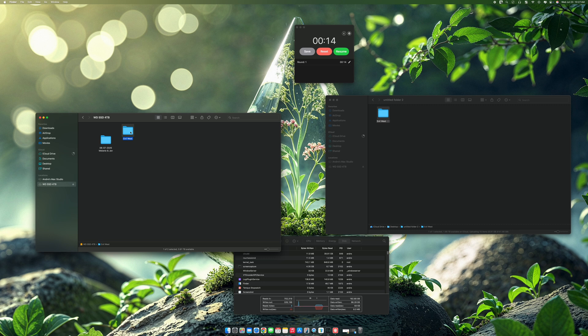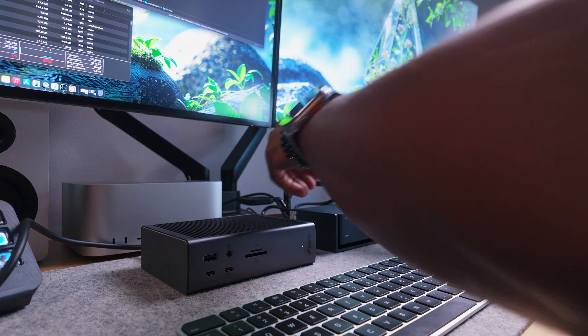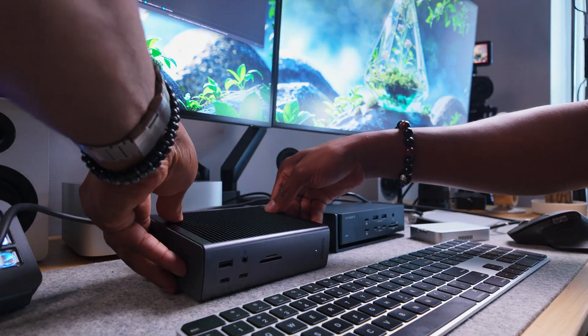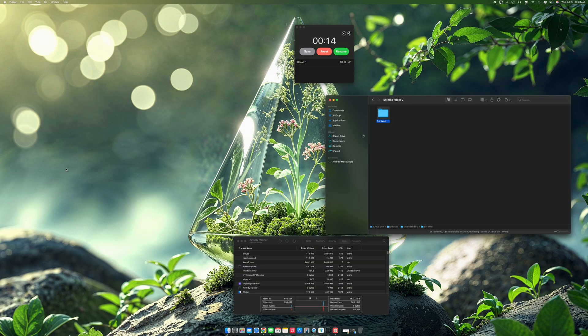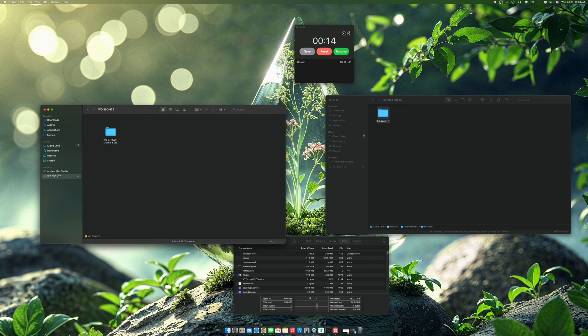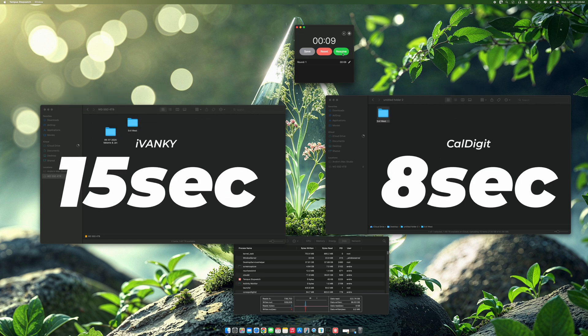Now let's go over to the Thunderbolt 5 CalDigit. I'll move the file to the trash and eject. Now we are connected to the CalDigit with the Thunderbolt 5. I'm going to copy this again — paste and start. Now we're getting into the 4 gigabits per second region, and we're done. I think that was about eight seconds. You can see that it's pretty fast.